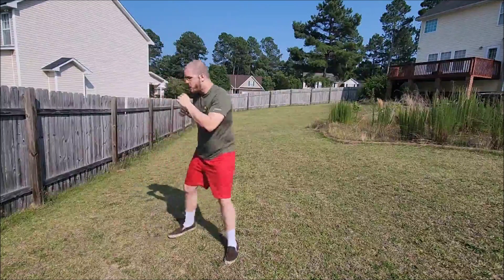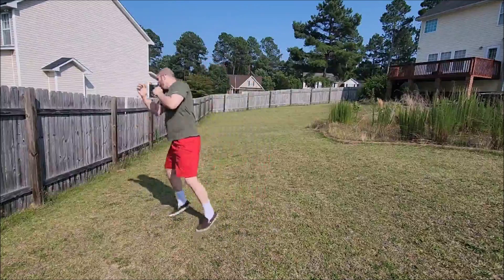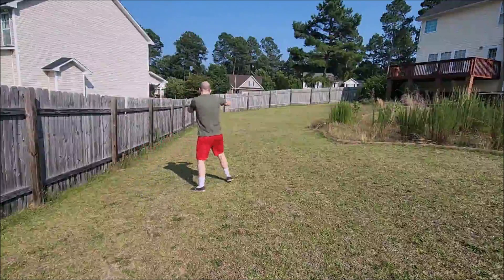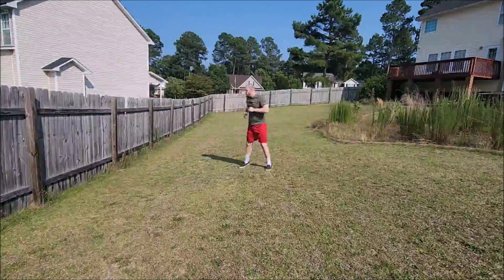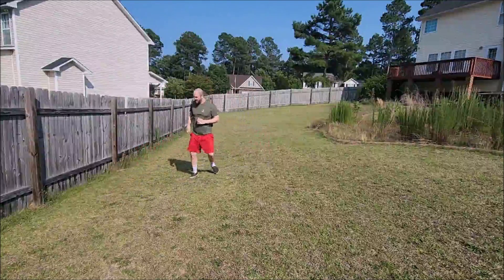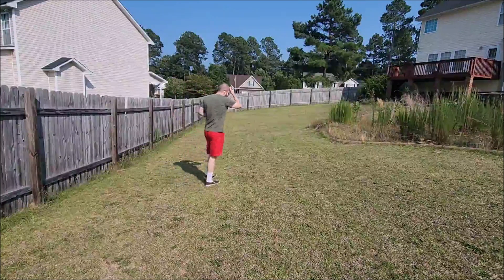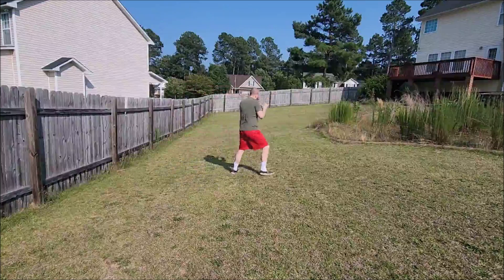Some boxing coaches mentioned that this is too open, but they also criticized Muhammad Ali for having an open guard — and he just mastered the boxing scene as one of the best boxers ever.